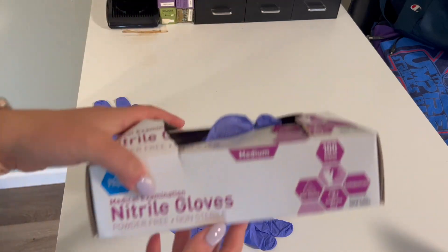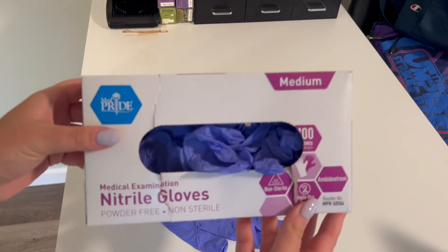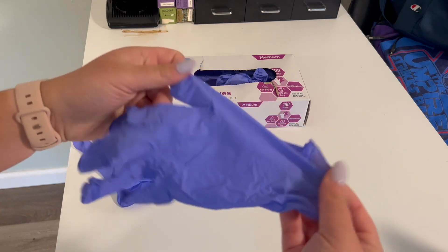Today we're looking at the MedPride powder-free nitrile exam gloves. I got a size medium, though they come in a few different sizes. These are what the individual gloves look like — they're just pretty typical standard blue gloves.